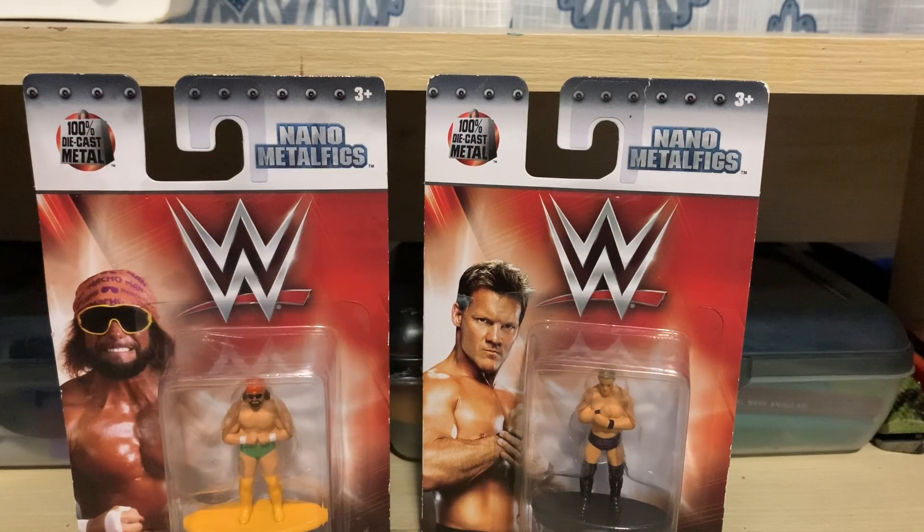Hey everybody, welcome back to another one of my savage videos. Today we got another unboxing and review. I know I missed a couple of uploads in the past couple of weeks, I'm sorry about that. But to make it up next week — and I'm guaranteeing this now — I will upload a video of a custom figure, so stay tuned till next week.